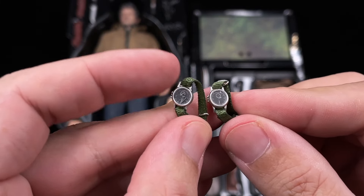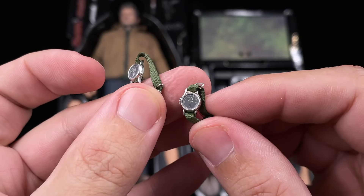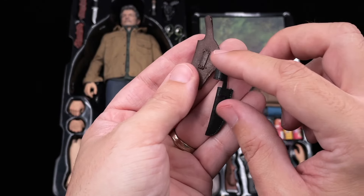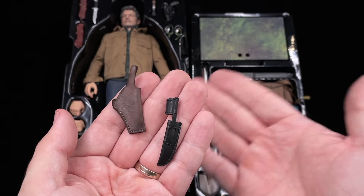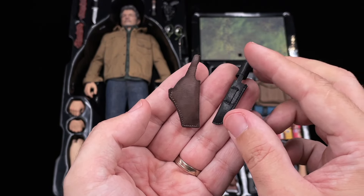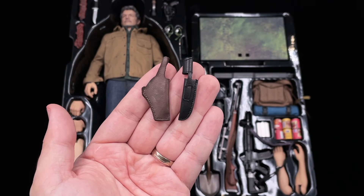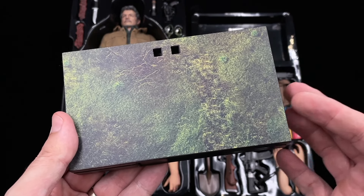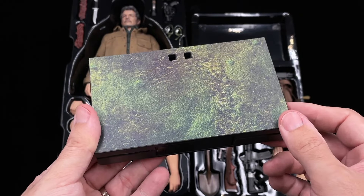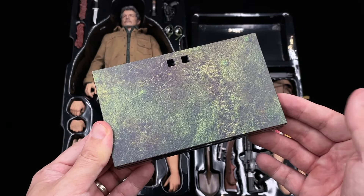Then we got these two watch options — one is a broken watch and the other is a clean one like we saw in the game and in the TV show. Then we got the two holsters that I said Toysera missed to ship, which I got afterwards — one for the knife and one for the gun, and later I will show you how to install them on the belt. And then we got our display base — very basic as Toysera always does, without any name plate. I think most of us will use another base for this.